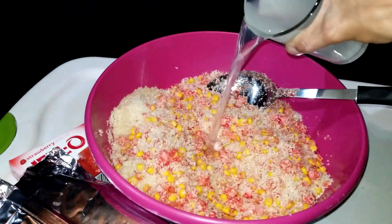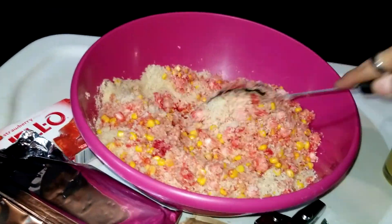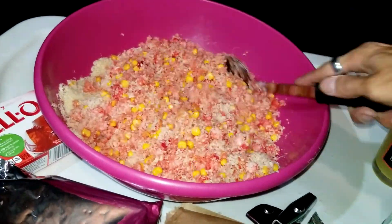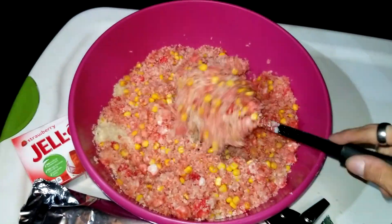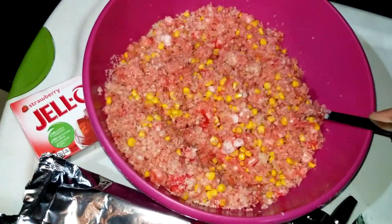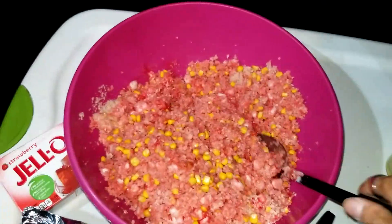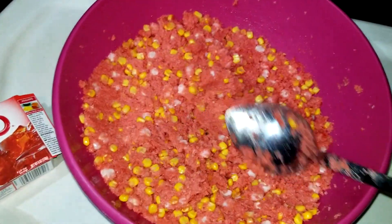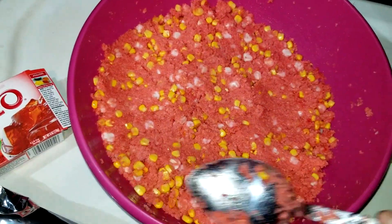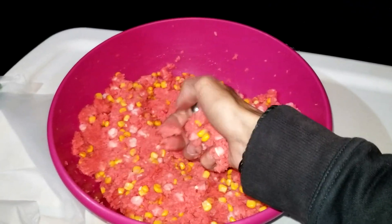Now pour the juice from the cans of sweet corn and white hominy, which we saved in a separate container, into the mixing bowl. Stir everything together for about five minutes, or until you're satisfied with the consistency. You should be able to make a ball of it in your hands and it should hold together without falling apart instantly.